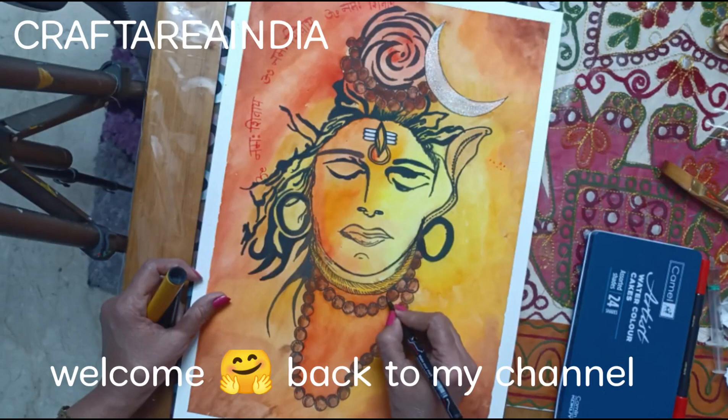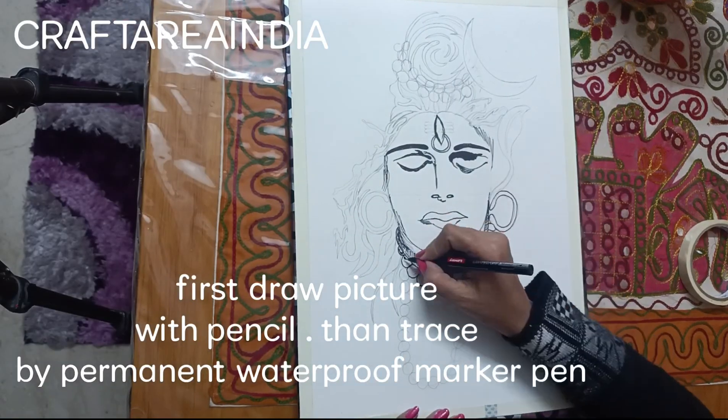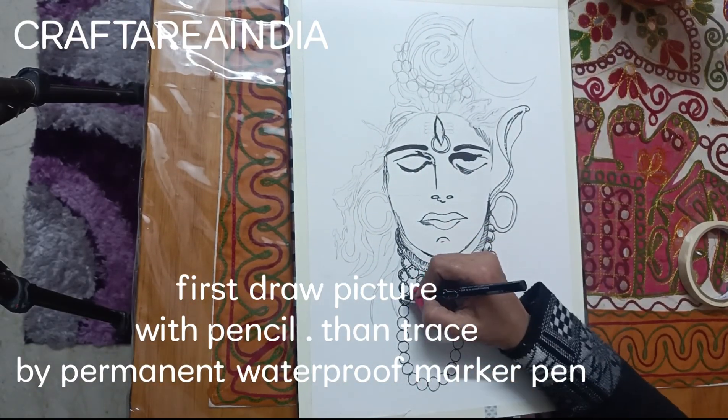Welcome back to my channel. First draw a picture with pencil, then trace by permanent waterproof marker pen.